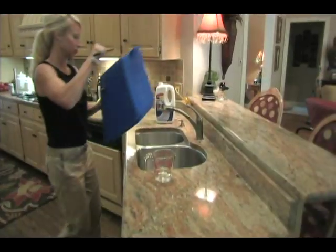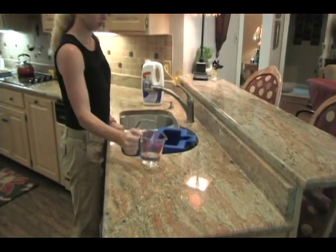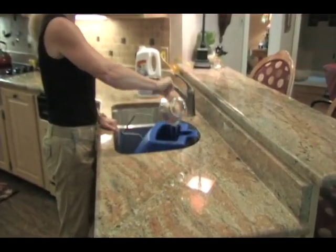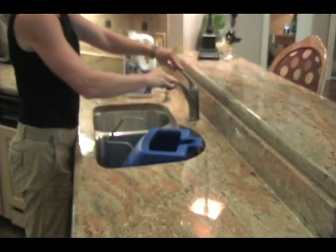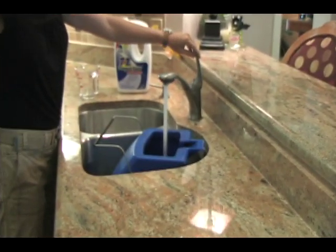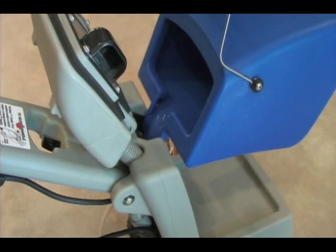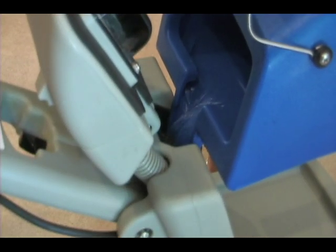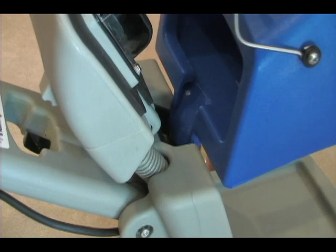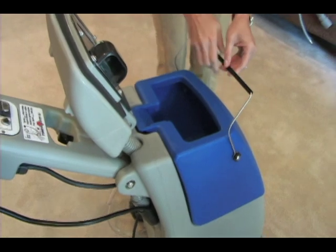Do not use bleach or dye in this machine. It's very important to pour the contents of the bucket into the machine's solution tank. Return the bucket to the solution tank, close the lid, and snap the bucket handle back into place.